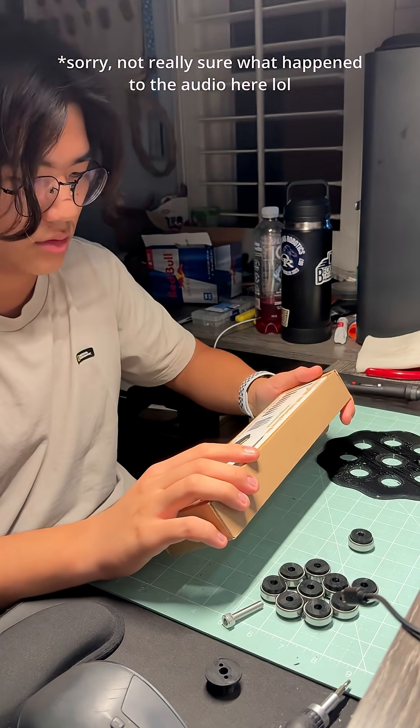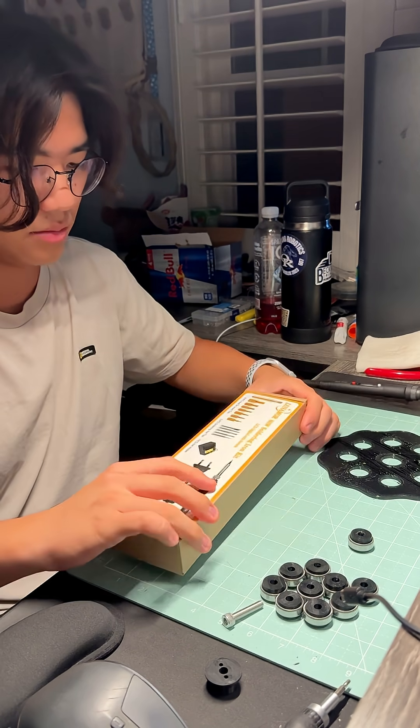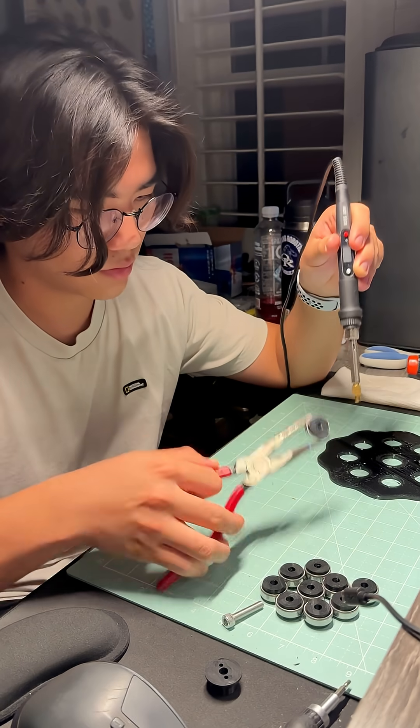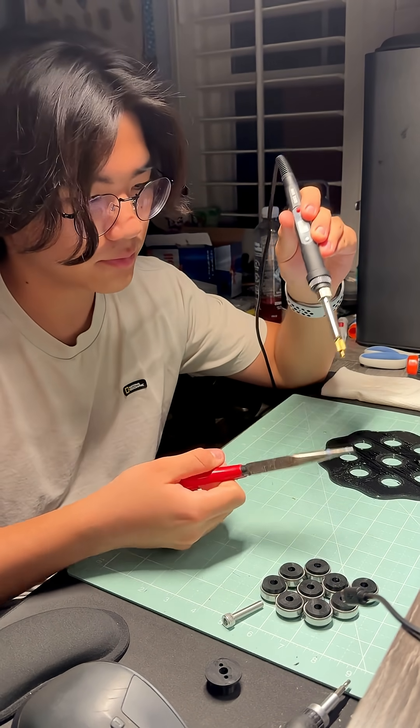Before taking out the inserts, I wanted to see if heating the hole up with a soldering iron would expand it, as I really didn't want to go through the effort of removing each insert. I soon found out, however, that heating the hole didn't really work and instead just made it look messy.